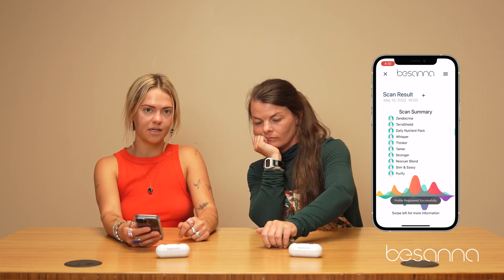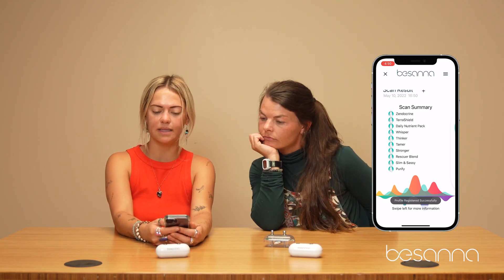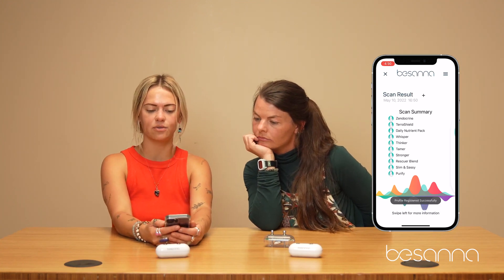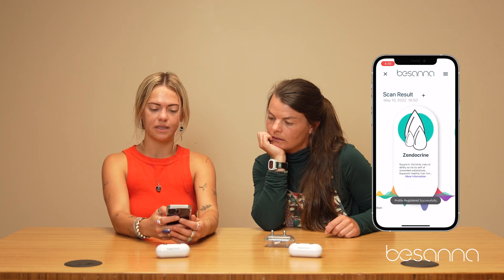We've got the prongs on there as well, which you don't need but you will want to use if you have a pet. Her scan is completed. So it comes up with a list of things that it recognizes her body could benefit from. It will come up in order of what her body might want the most to the least.